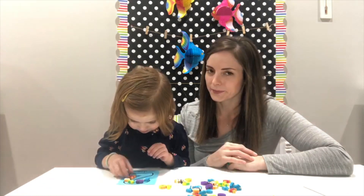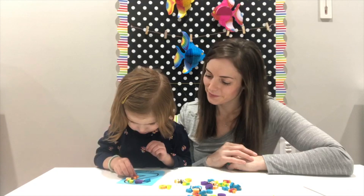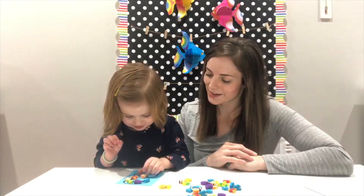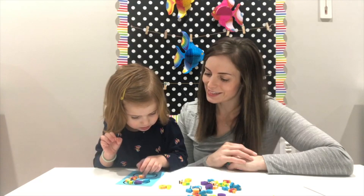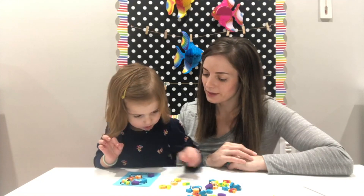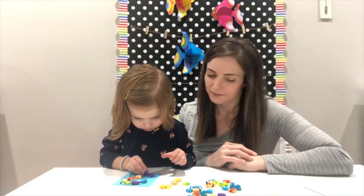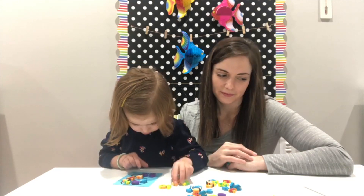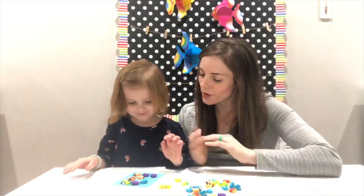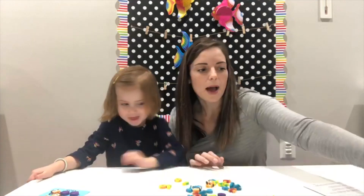Difícil escoger. Muy bien. Excelente. Y ahora, cuatro. Yay, ahí tenemos el número 2. Vamos a mover la tarjeta aquí.